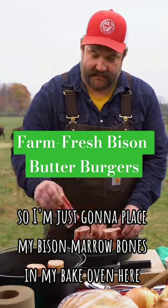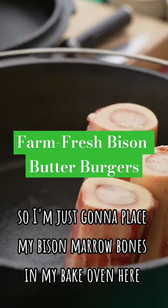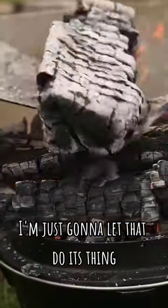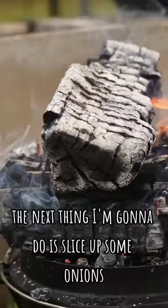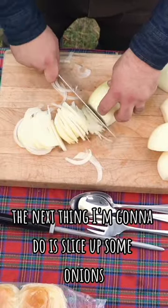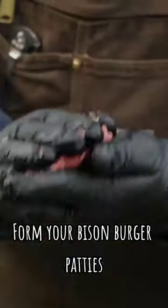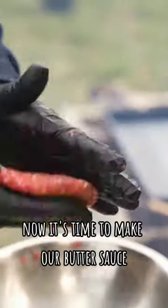I'm just gonna place my bison marrow bones in my bake oven here, on goes my lid. I'm just gonna let that do its thing. The next thing I'm gonna do is slice up some onions.